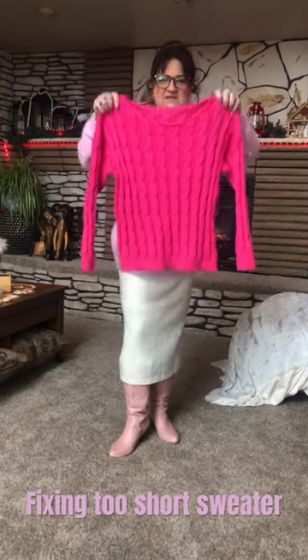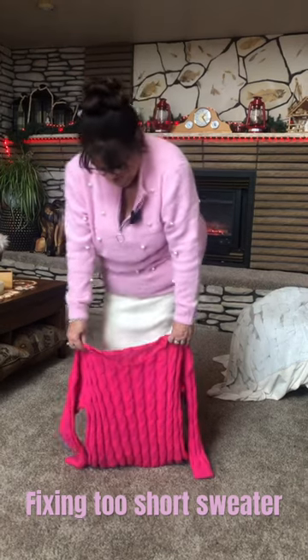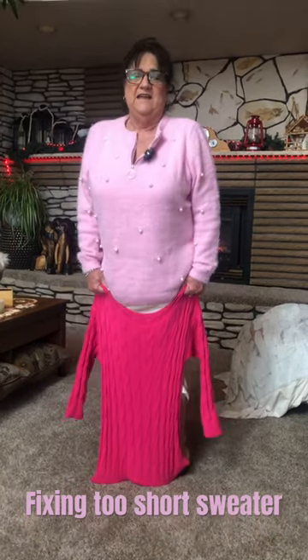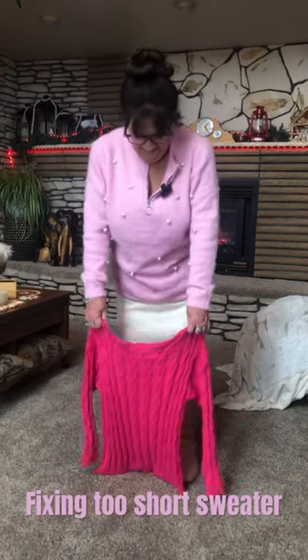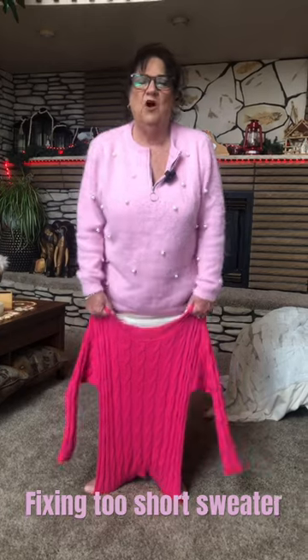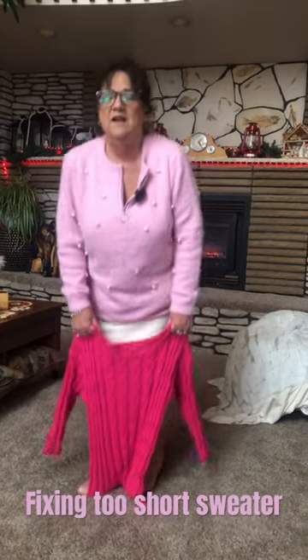So what I do is, if it's a t-shirt or a sweater, I step on the bottom and then I stretch like this. And maybe in like a half hour when you're walking by again, if it's not dry yet, still do it again.